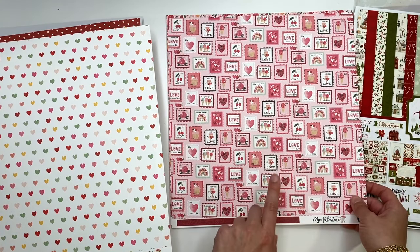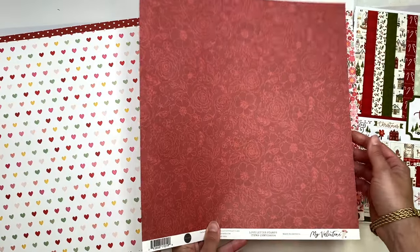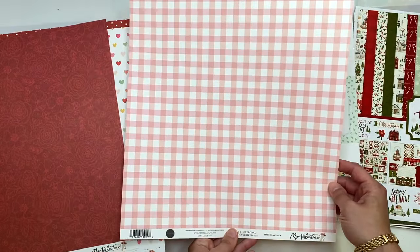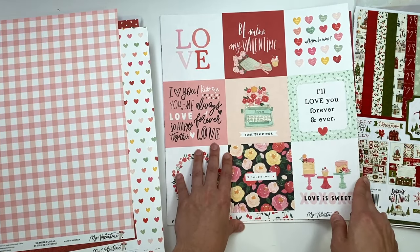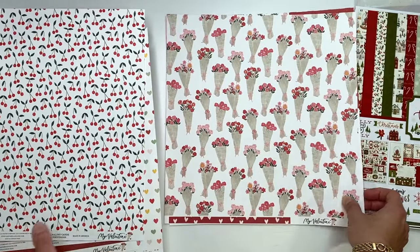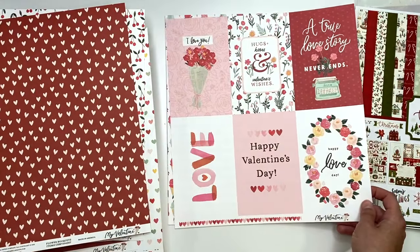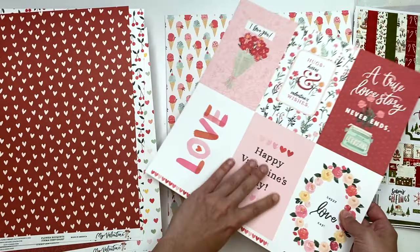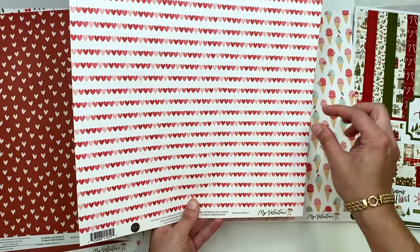Traditional Valentine's Day colors and some non-traditional ones with mint and yellow, but it's cute. This is by Carta Bella so it's the thicker, textured paper. There are little stamps, little roses - a super busy floral pattern in peach and pink, so pretty. Four-by-four cut-aparts, little cherries on the back, a bouquet of flowers, and the back side with hearts. Four-by-six cut-aparts too - 'A true love story never ends' - I love that cut-apart.